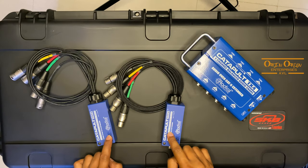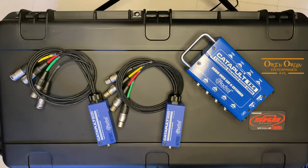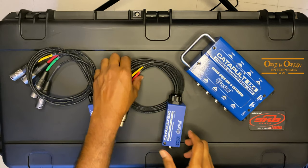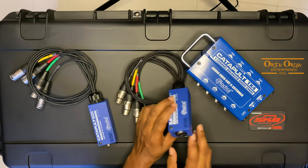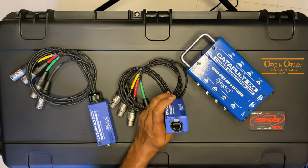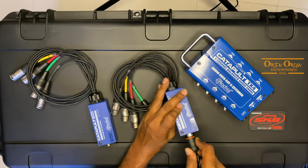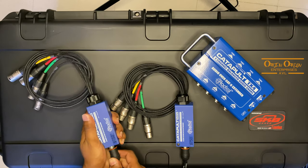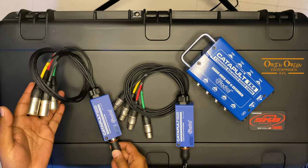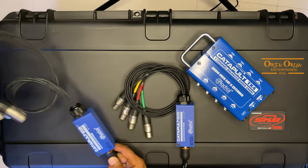We also have these two, which are the Catapult Minis. What this system does is it allows you to transmit four XLR, or four channels of audio, over one single Cat 5 or Cat 6 cable. It will also work with the newer Cat 7 cables. So you send four audio signals — line signals or microphone signals — into the unit, and then you come out to a single ethernet connector. You plug one ethernet connector into here, and the other into the receiving unit, and then you can go out to whatever devices you need.